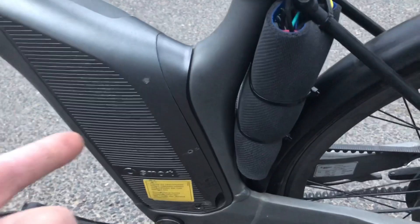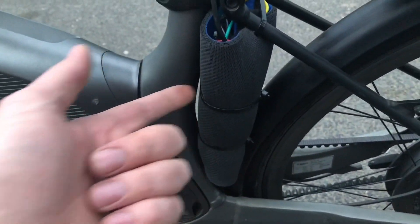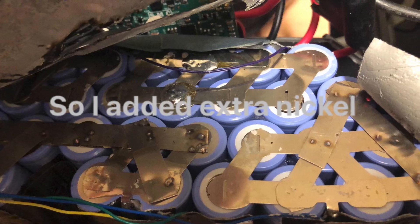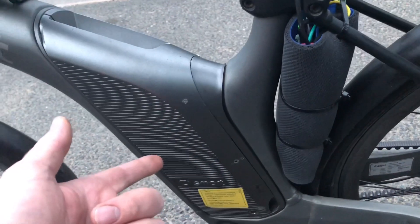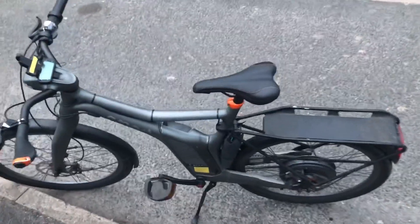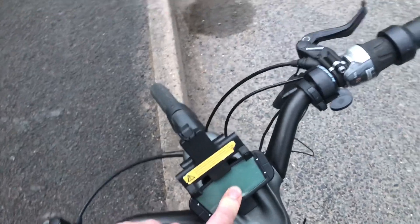I had to fix it because when I put this controller on — this does 18 amps — the battery couldn't take 18 amps, so I had to take it apart and fix it. It goes quite fast actually, I think it's about 30 miles an hour. The display no longer works but I'm going to fix that.